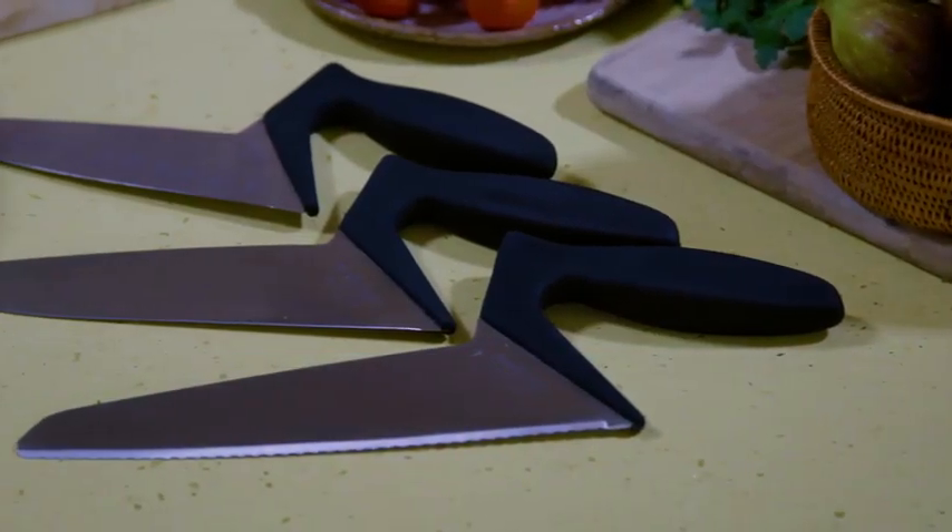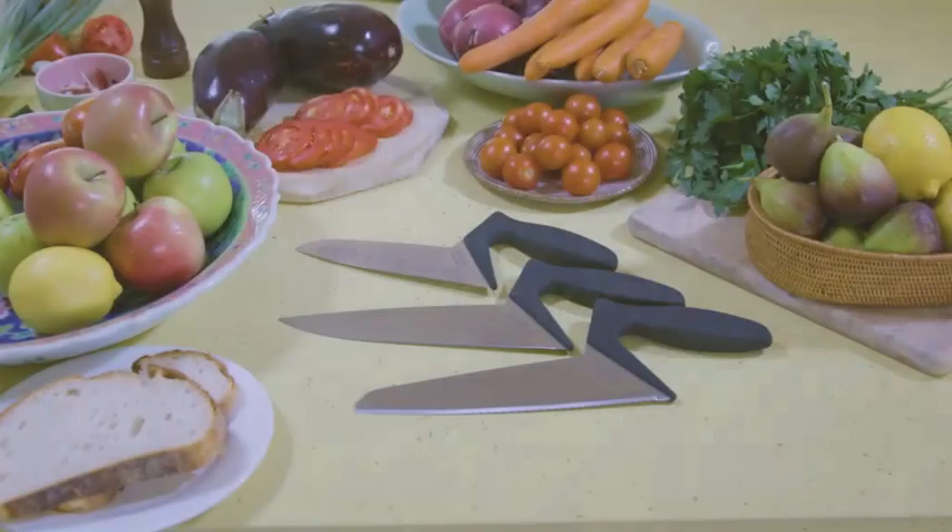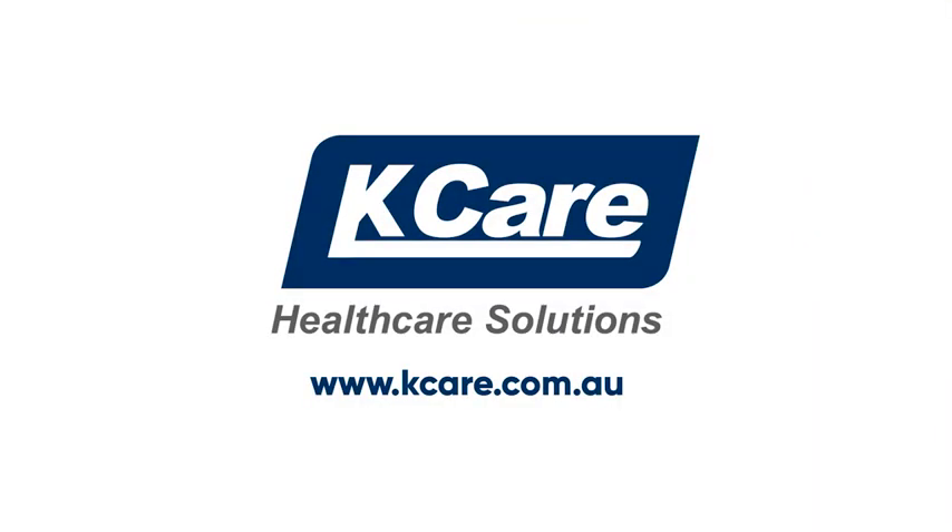Try it for yourself. Empowering people to improve their everyday lives through innovative healthcare solutions. K-Care Healthcare Solutions.